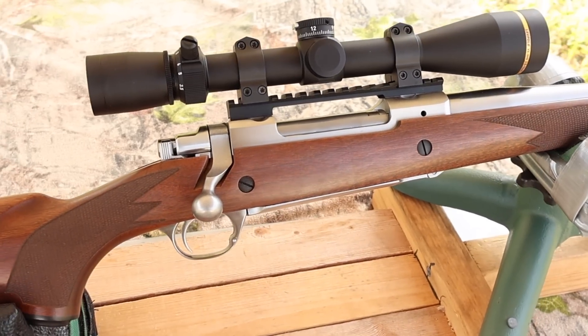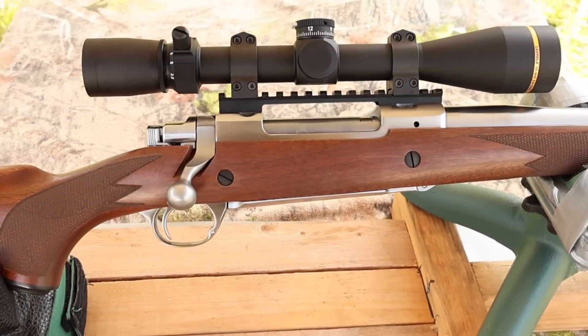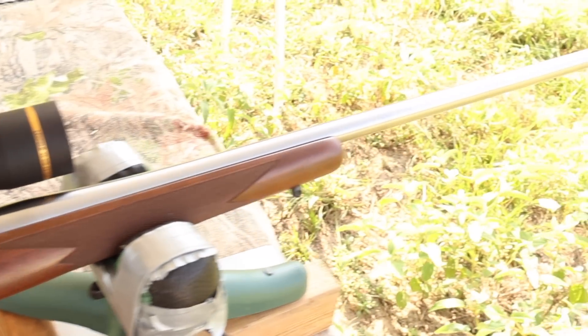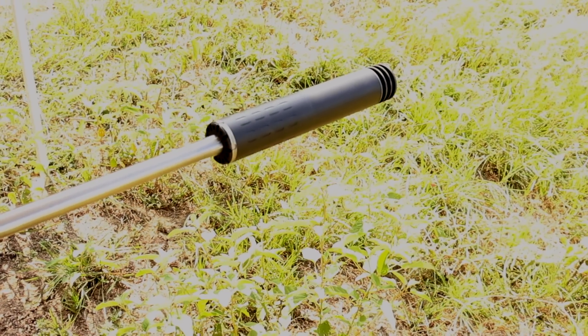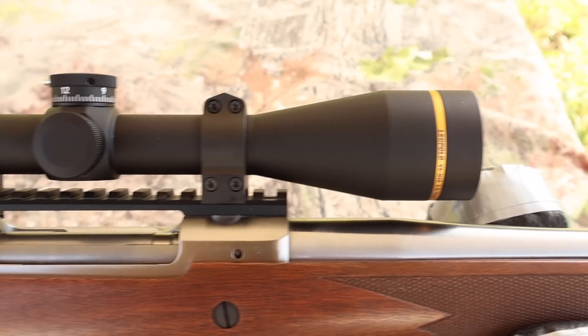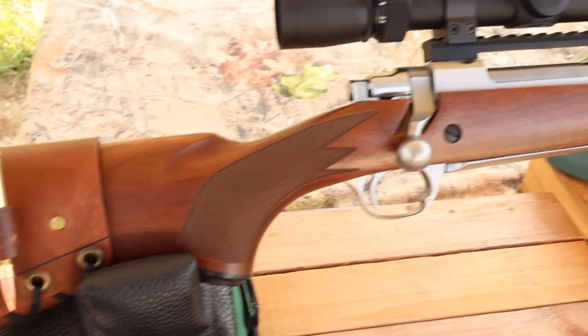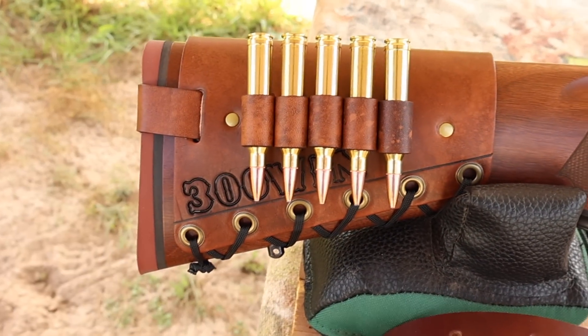My test rifle today is my Ruger M77 Hawkeye Hunter chambered in 300 Winchester Magnum. It's got a 24 inch barrel and we are taking advantage of that threaded muzzle. Up top we've got a Leupold VX3 HD scope.